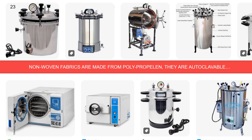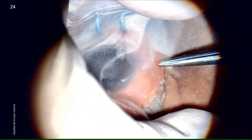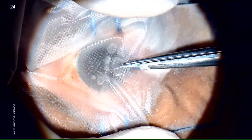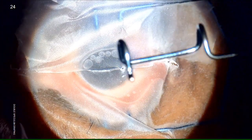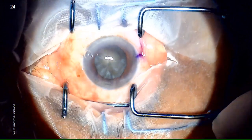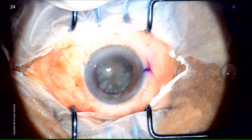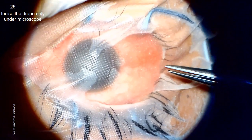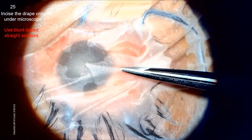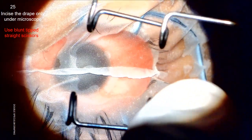Please note that hydrophilic IOL blister packs are also made of polypropylene. Now, after the microscope is put on the surgical field, we incise the drape from the center with a blunt or round-pointed scissors. Then we put the second Lieberman speculum so that eyelashes, lid margins, and the tarsal parts of palpebral conjunctiva up to both fornices are fully covered with sterile plastic. Please do not incise the drape without seeing through the microscope, especially if the surgeon is of presbyopic age. This step should preferably be done by the surgeon and not by the scrubbed nurse. To avoid central corneal linear abrasion, please use blunt-tipped straight scissors only.